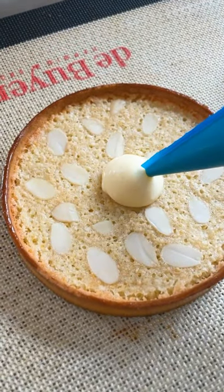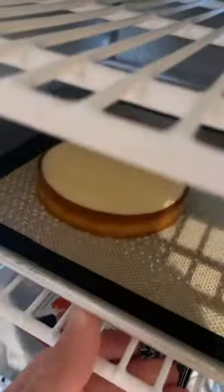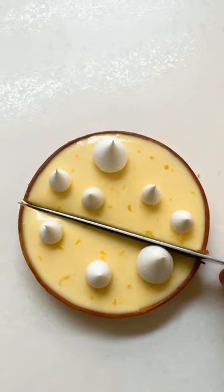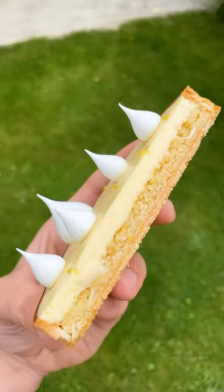Chill the lemon cream, then pipe it onto your tart. Chill it in the fridge. And there you have this clean, elegant tarte au citron. Just look at those layers once you've cut it open.